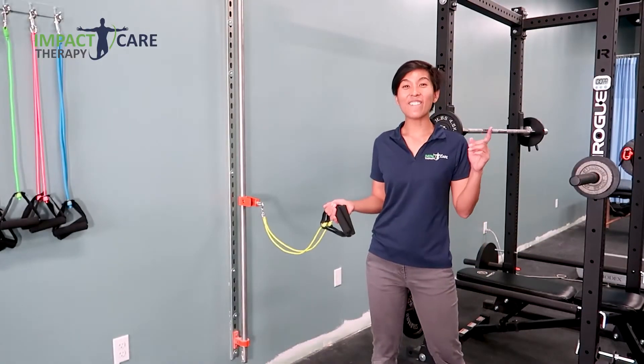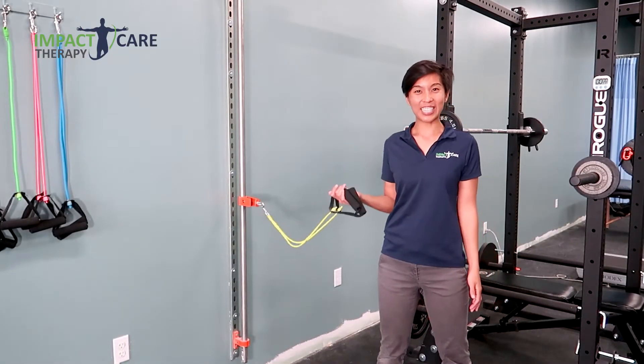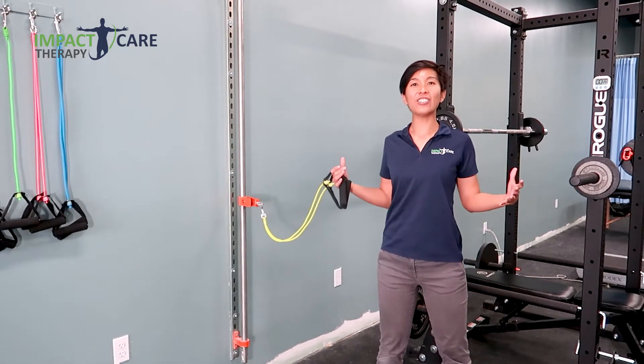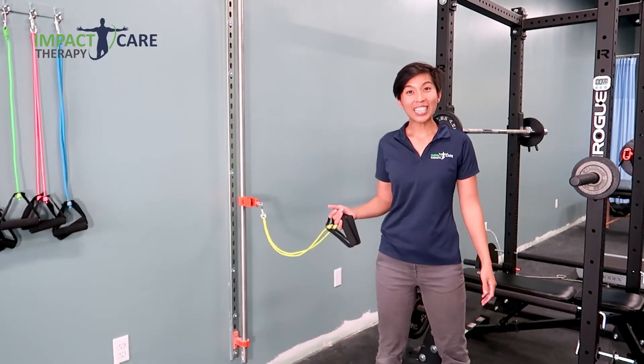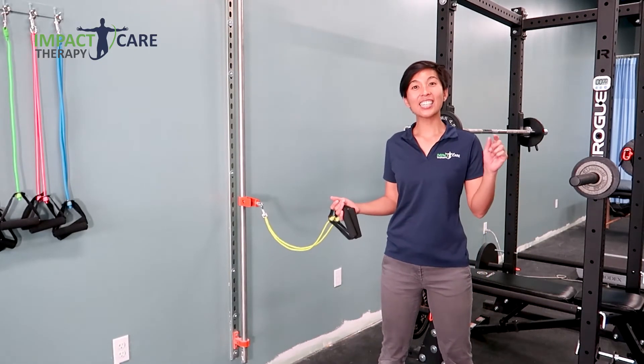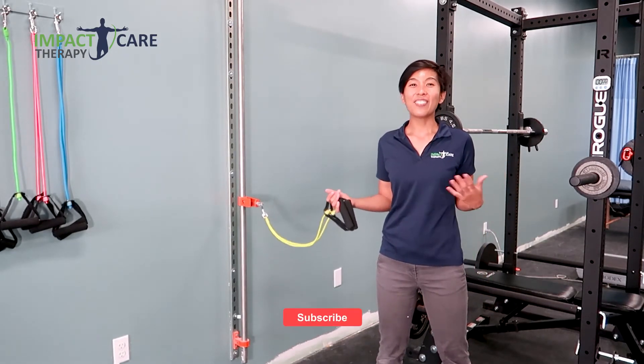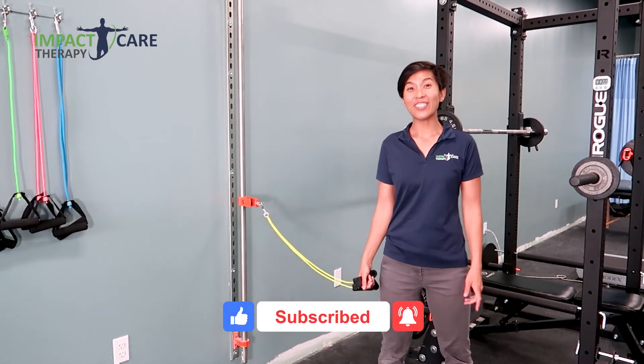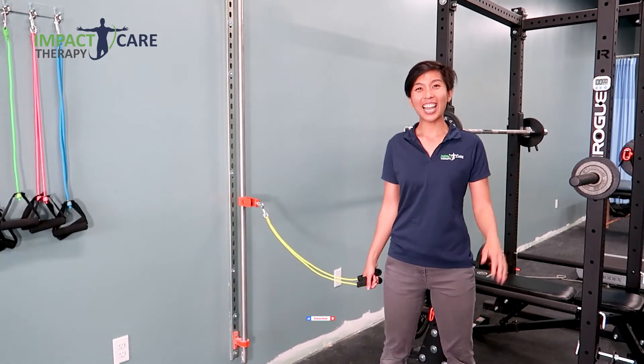So that was one of five exercises that you can do with a resistance band in order to strengthen your upper and mid-back to give you the strength you need to stay upright. If you'd like to see all five exercises, click on the link below. If this video is helpful to you, click the like button, subscribe to our YouTube channel, and we will see you in the next video. See you next time.